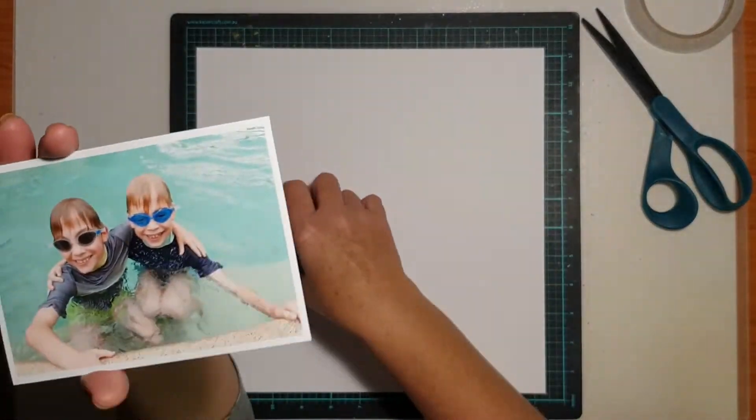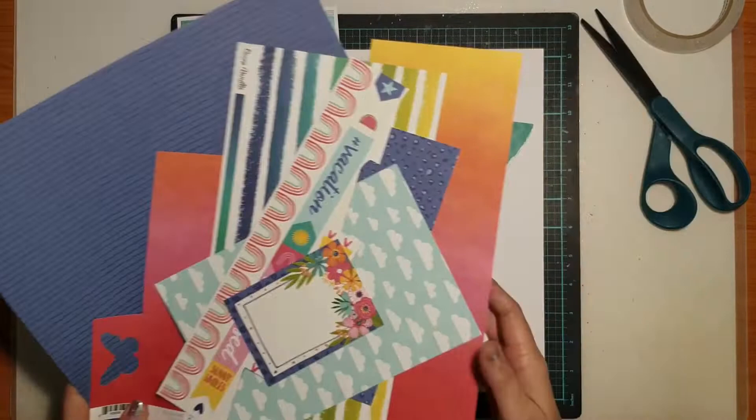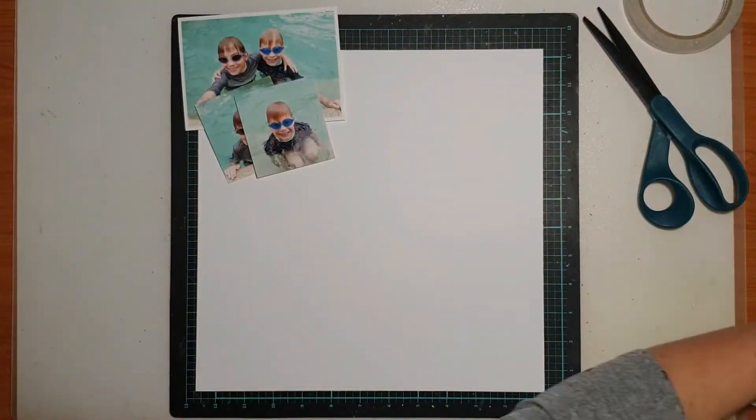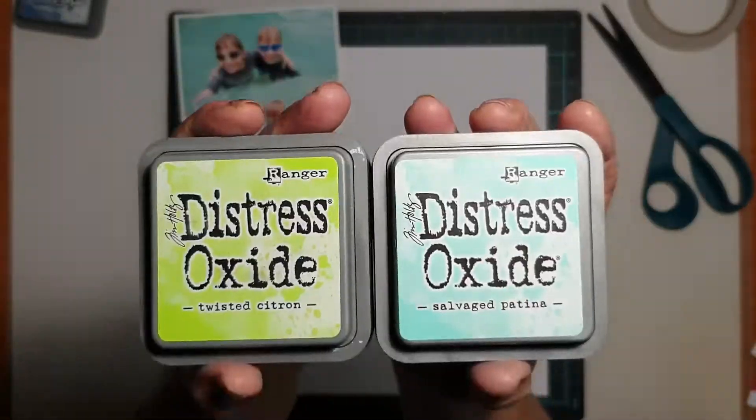Hi everyone, it's Sue Plum here to share another scrapbook process video with you. Today's layout that I'm sharing was created for the Coco Vanilla Studio design team and I am working with the gorgeous Sun-Kissed collection.